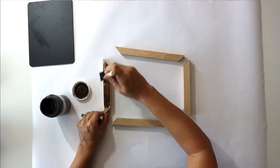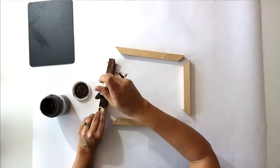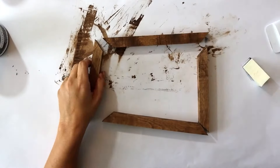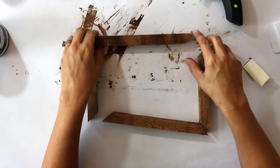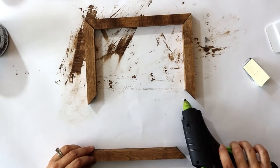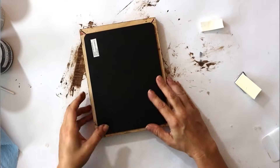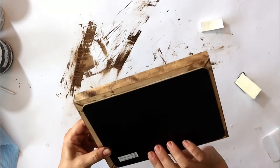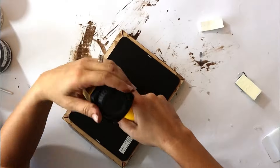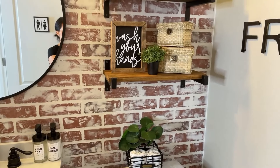Now we need a frame. I took some square wood dowels and cut them on a 45-degree angle to make a miter frame. Once the frame is stained, we glue the corners together, create that frame, tack it into place, flip it over, put our finished chalkboard on it, and staple it into place. For about two bucks, we have a really cute piece of art.